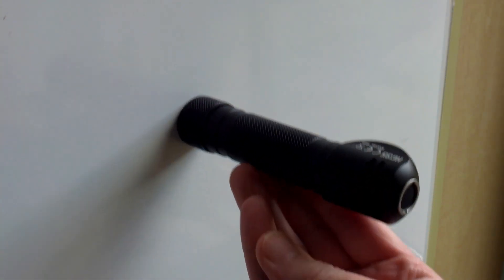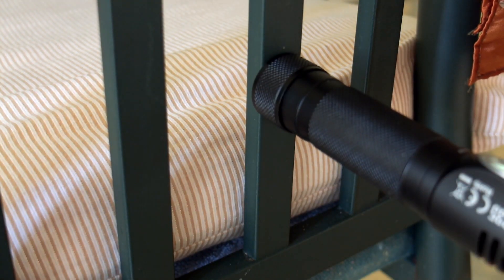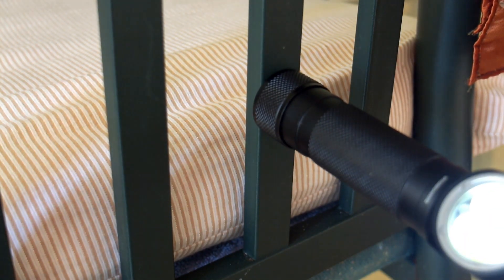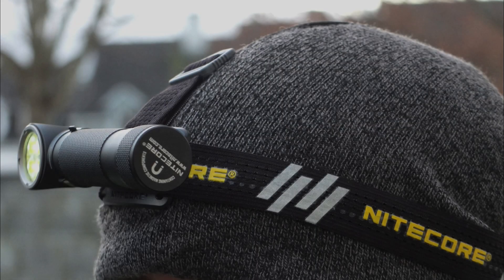The magnetic base is quite strong. On really smooth surfaces it does slip around a bit — that's on the front of a fridge — but if you've got any texturing or grip at all there are no problems with the light holding firm. So even with the extra weight from the included battery and head strap, on most surfaces you'll be able to stick it on with the magnet quite nicely.